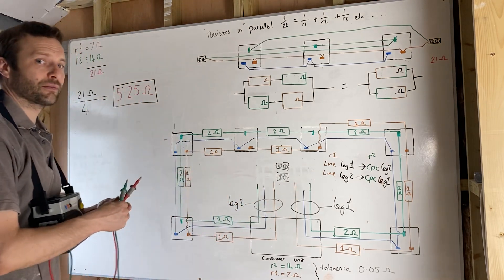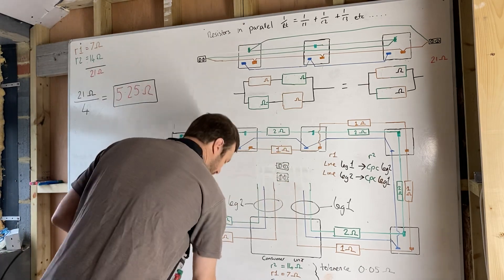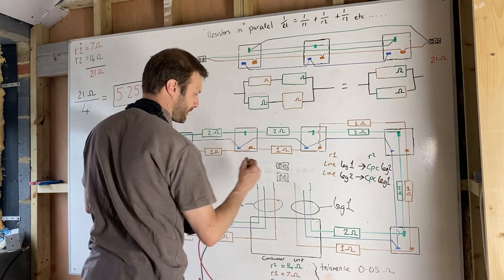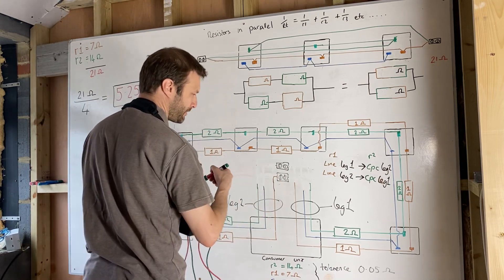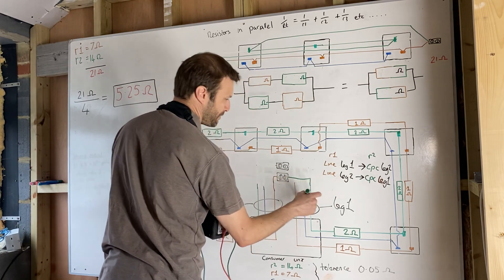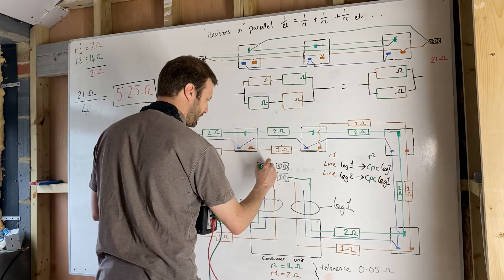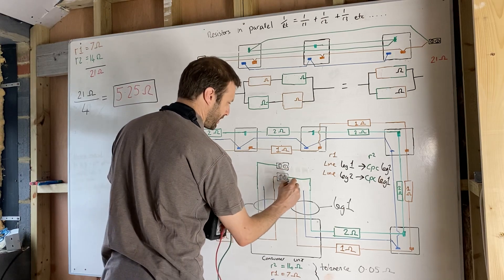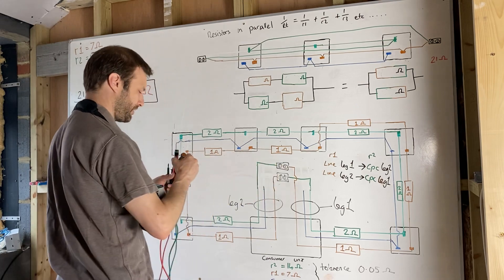I'm happy that I've got a full connection. I then configure this into the figure of eight — the line conductor from leg two goes into the CPC of leg one, and the CPC of leg two goes into the line conductor of leg one, so hopefully you can see that crossover there.